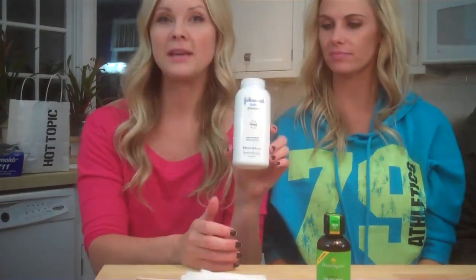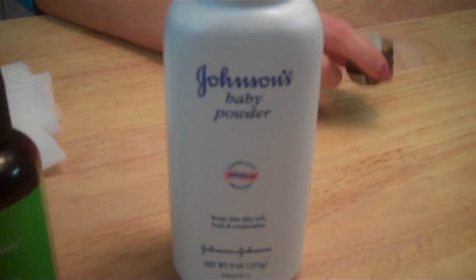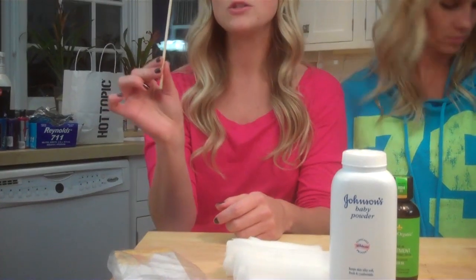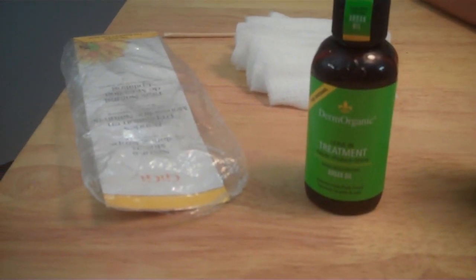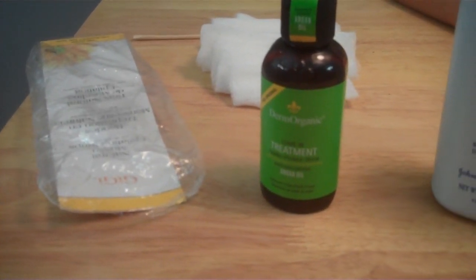First of all, we're going to start off by using baby powder, and baby powder protects the skin. My favorite tool to apply the wax is just a regular orange wood stick. The reason I like this is because it's a little more durable but it still has pointy edges. A lot of other people use toothpicks, but they're a little bit too flimsy. And if you have any unwanted wax left over when you're done, you can always use any kind of oil. Just rub it on the wax that's left over and it's going to take that off.